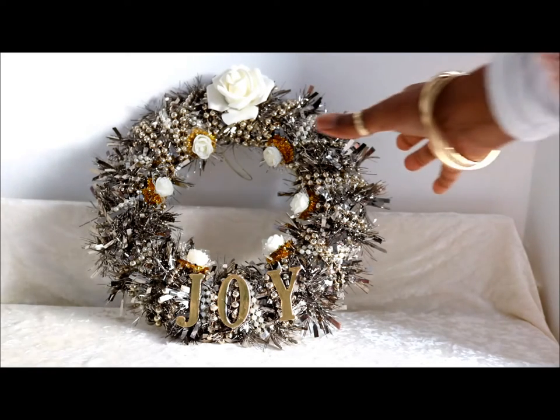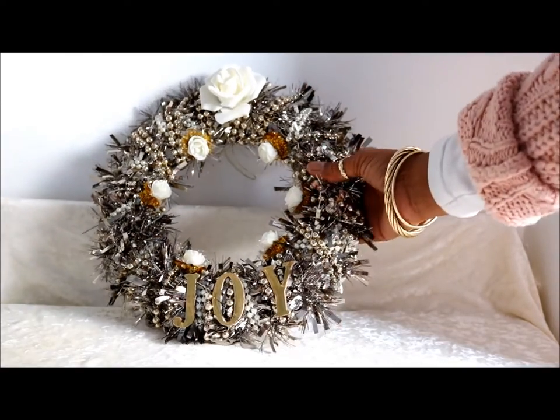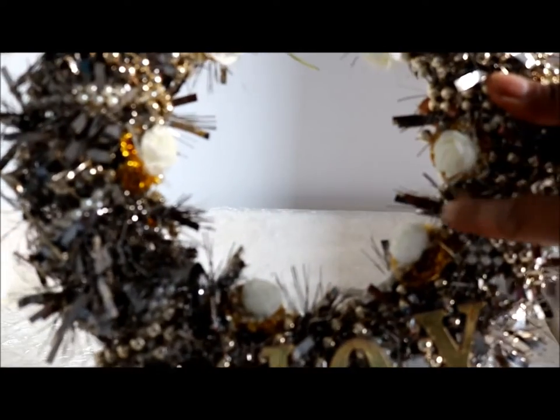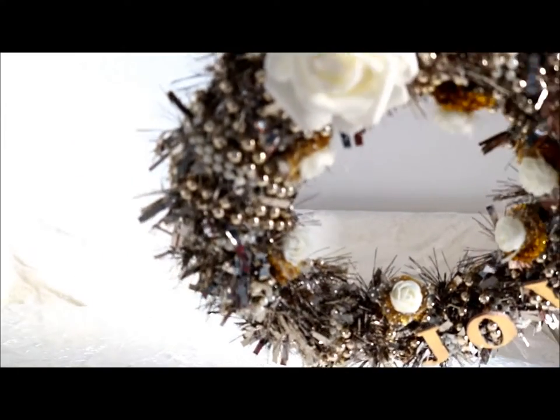I'll link the video in the description below showing me making this. I really love it and I'm quite happy to put it back up on the door this year as well. It's absolutely fabulous — I love it so much. It's got 'joy' on it, and I used little flowers around it.